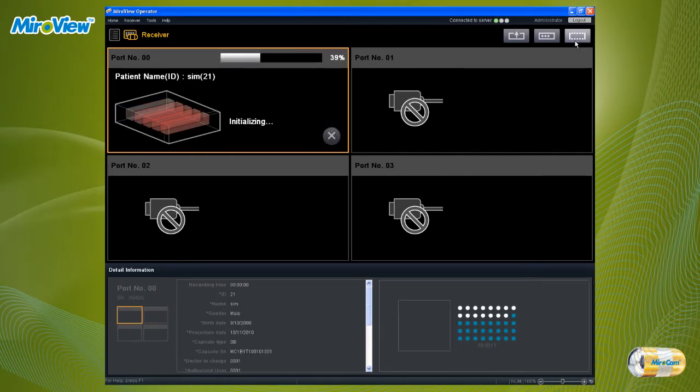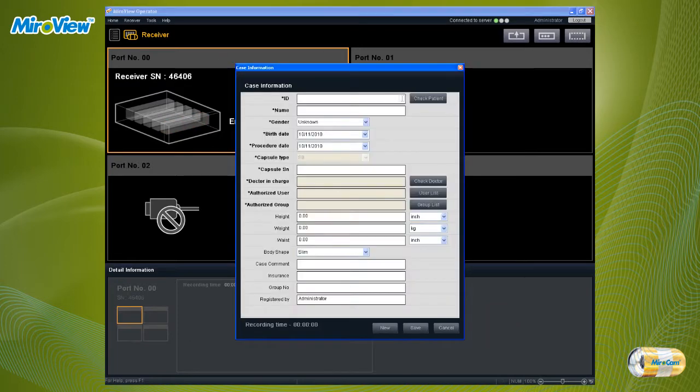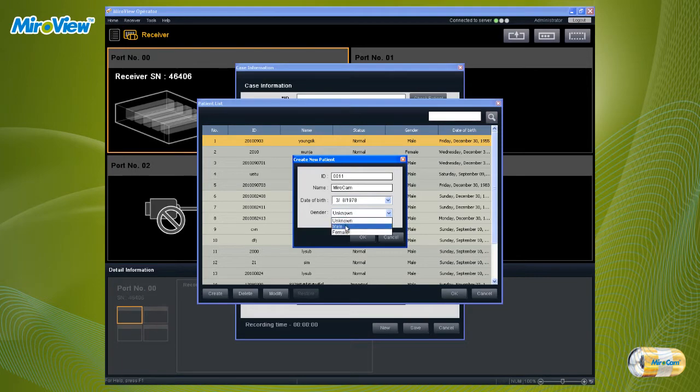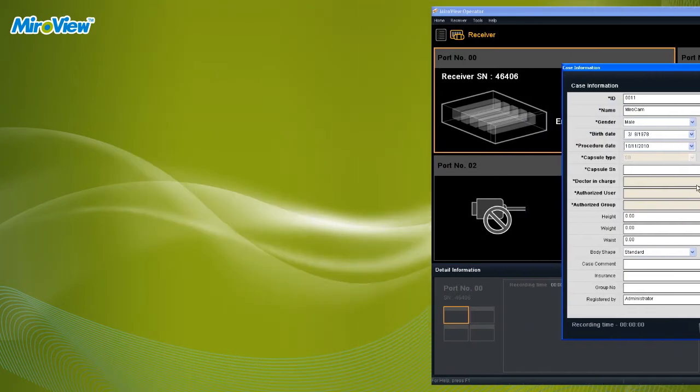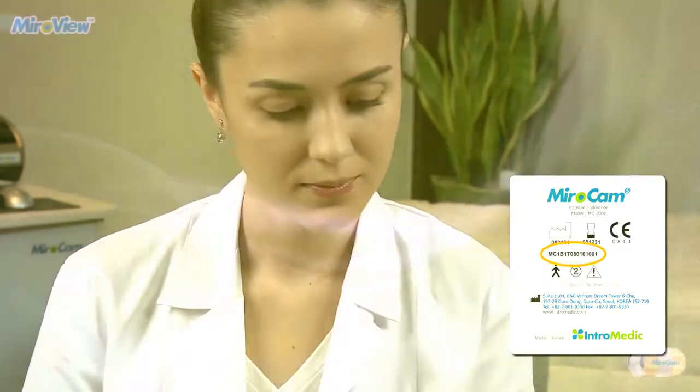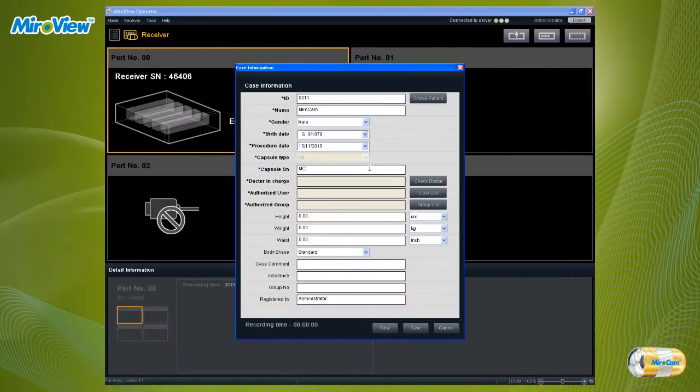Please be aware that if the receiver is initialized, patient information and data will be permanently deleted. After initialization, enter the patient data and complete all required fields. If required fields are not entered, the patient data cannot be saved. The capsule serial number must be entered; it can be found on the back of the capsule packaging. After entering the patient data, click the Save button.